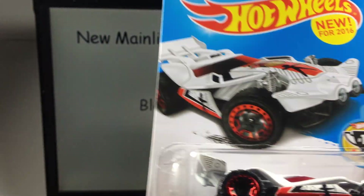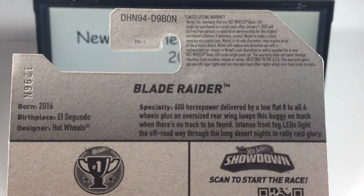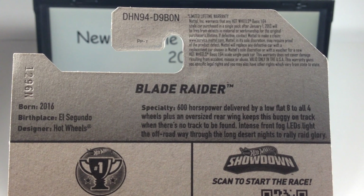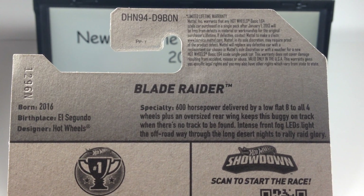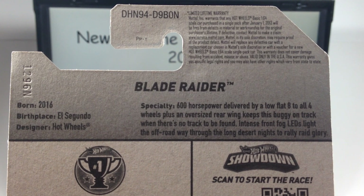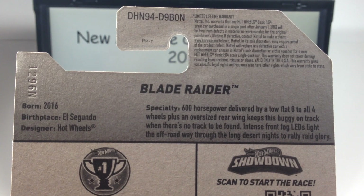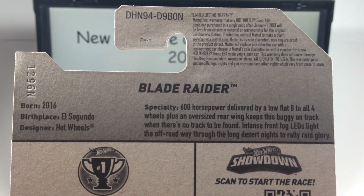This is first seen in any cases. 600 horsepower delivered by a low flat-8 to all four wheels, plus an oversized rear wing keeps this buggy on track when there's no track to be found. Intense front fog LEDs light the off-road way through the long desert nights to rally raid glory.